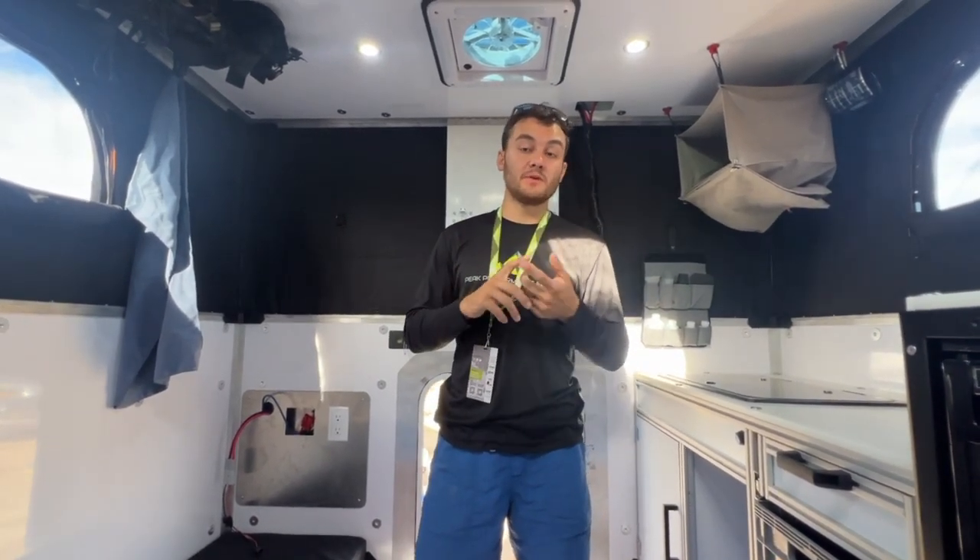If you want to learn more about our campers, go to our website at pperformancecampers.com, follow our socials on Instagram and YouTube, and reach out to me directly at brandon.tyler@pperformancecampers.com. Thank you very much.